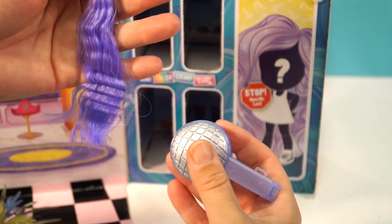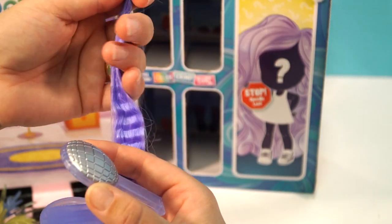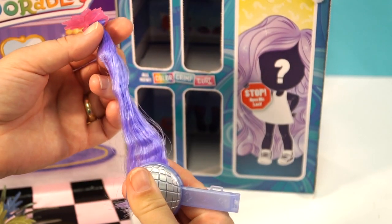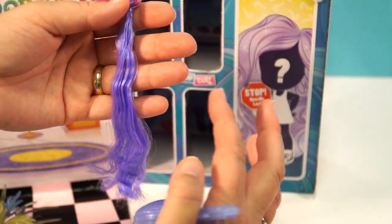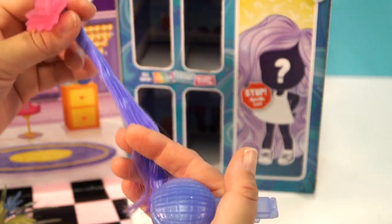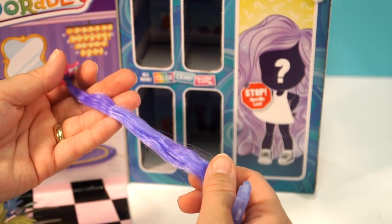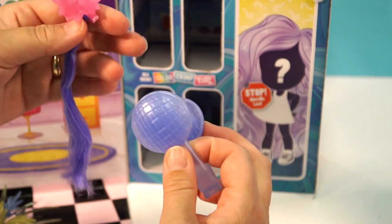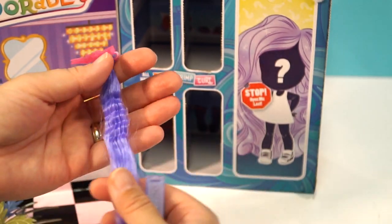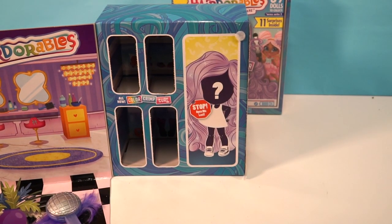When I was a kid we used to crimp our hair — it's back in fashion again. See, it has kind of fallen out a little bit right here. This is a lot of fun though. This probably isn't a color changer. The hair has a different feel than the color change ones — the color change hair feels just a little silkier. It's also very fast.